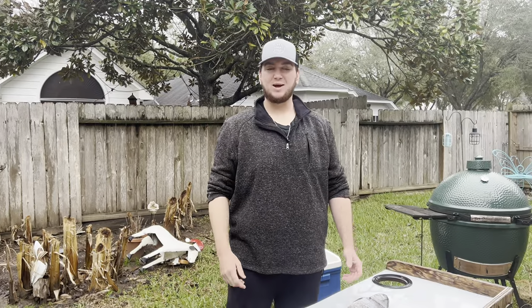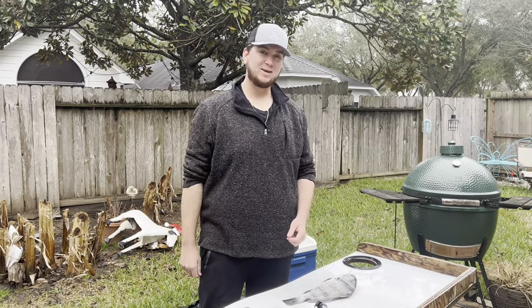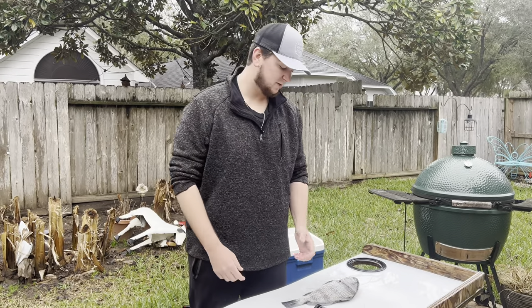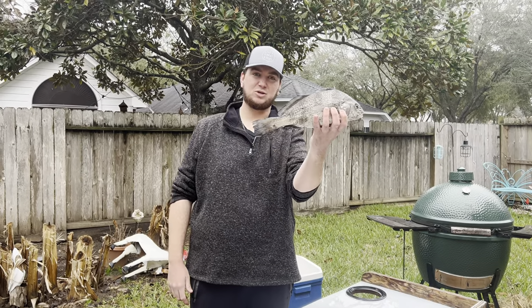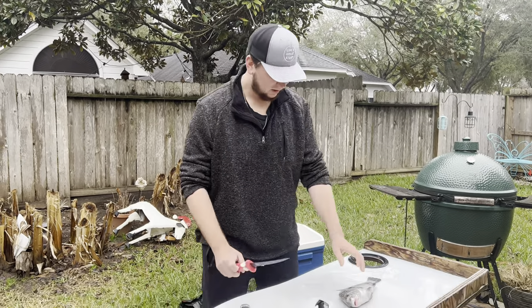We are off the water right now, unloading the boat and putting it back on the trailer. Real quick - even though I did not catch and keep any fish today, I am still going to be doing a catch and cook for you guys. Make sure you stay tuned for that. After we clean the boat I'll see you all at the house to tell you what we're cooking up. We're back in the house now - even though I didn't catch anything, we're still going to be doing a catch and cook because Brian, who was on the boat with us, donated his perfect 15-inch drum right here.